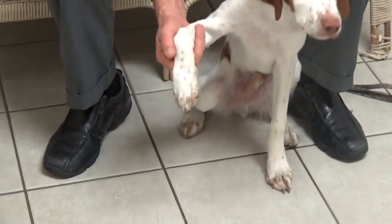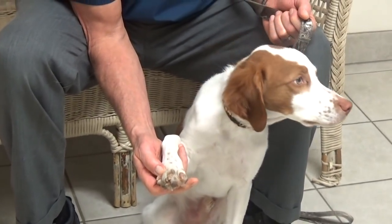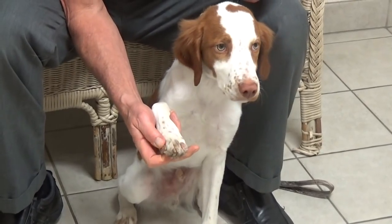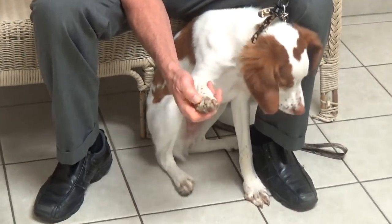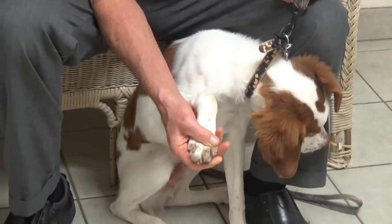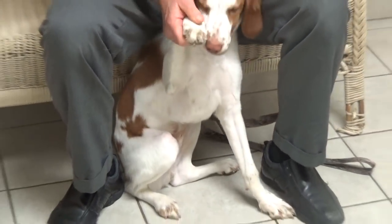It's common for the toenails to have cracks and wounds on them. So you want to check where the toenail joins the toe — right in there, sometimes they can be painful. You squeeze each one and see if they react. He's not reacting too much; he's more smelling my hands.